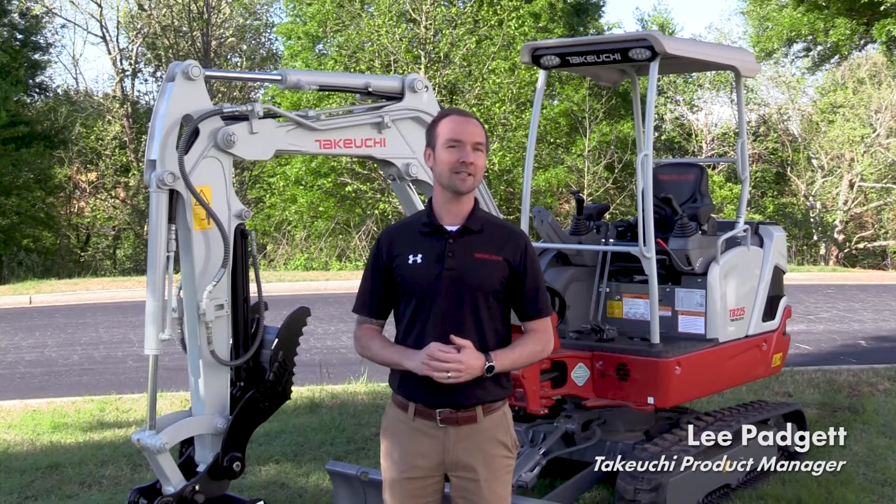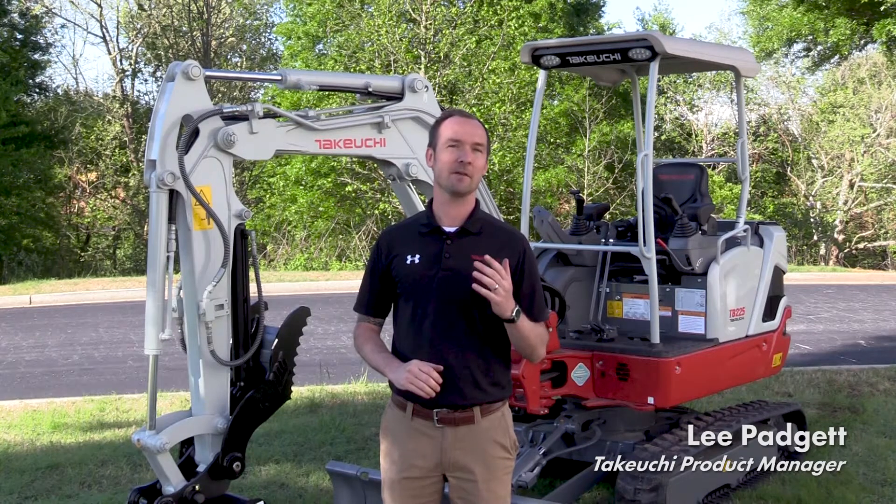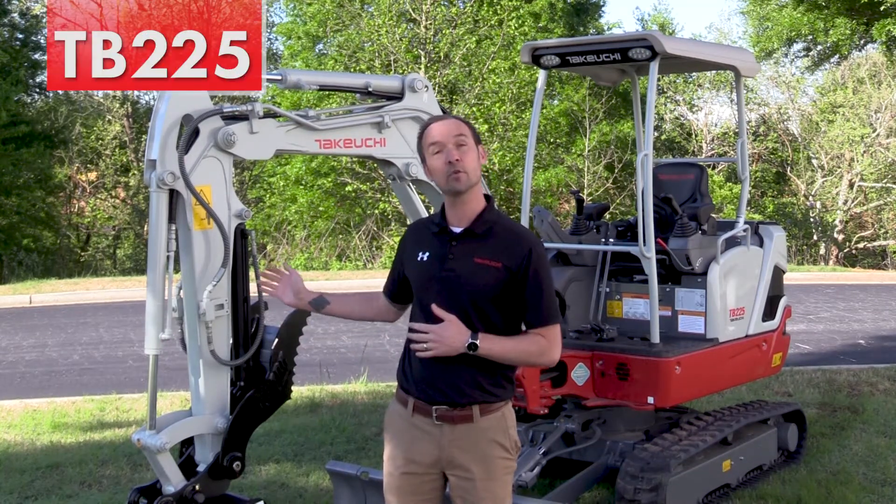Hey, I'm Lee Padgett. I'm a product manager here at Takeuchi. Today we're going to be taking a look at some of the features and benefits of the TB-225.